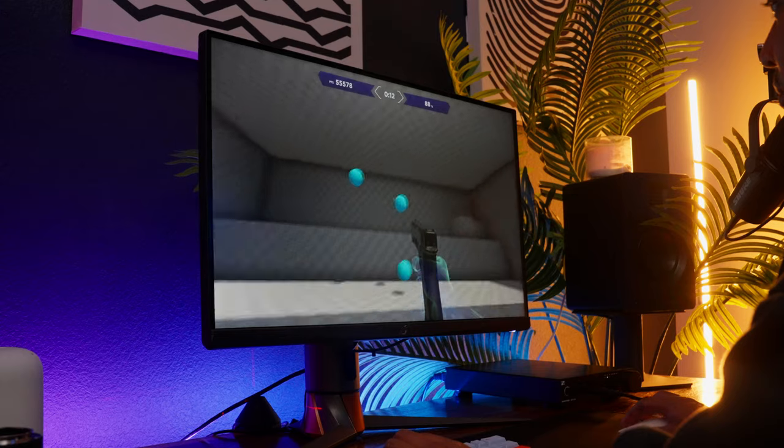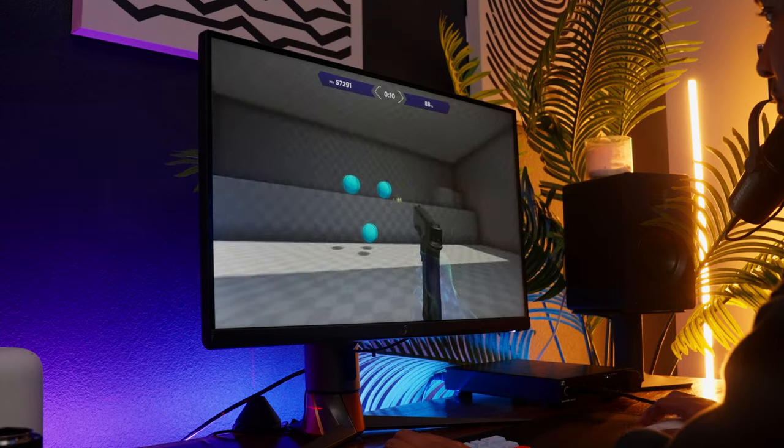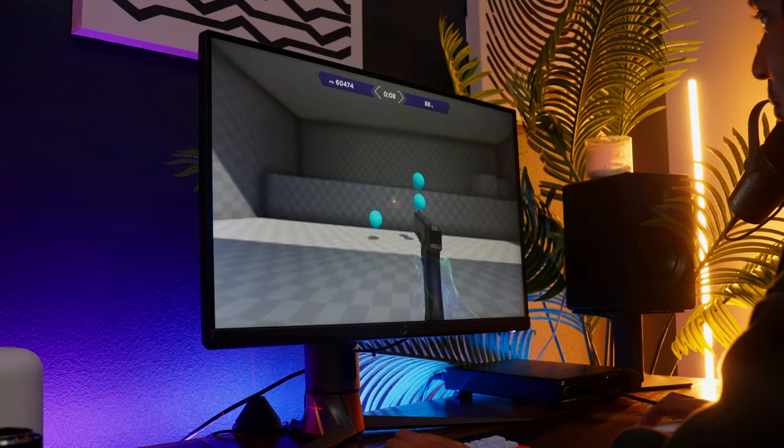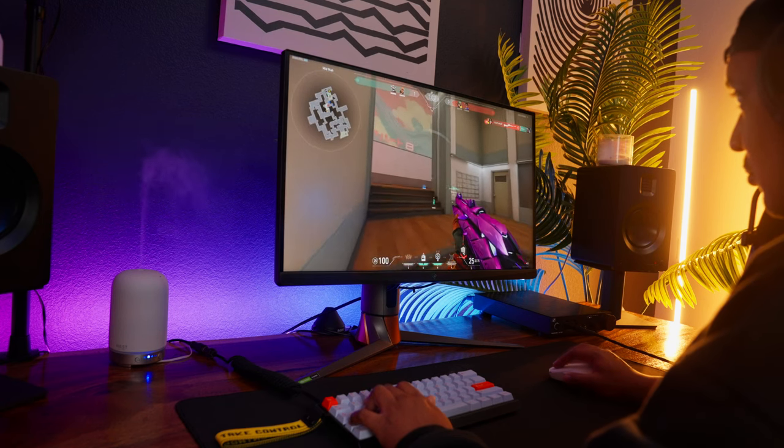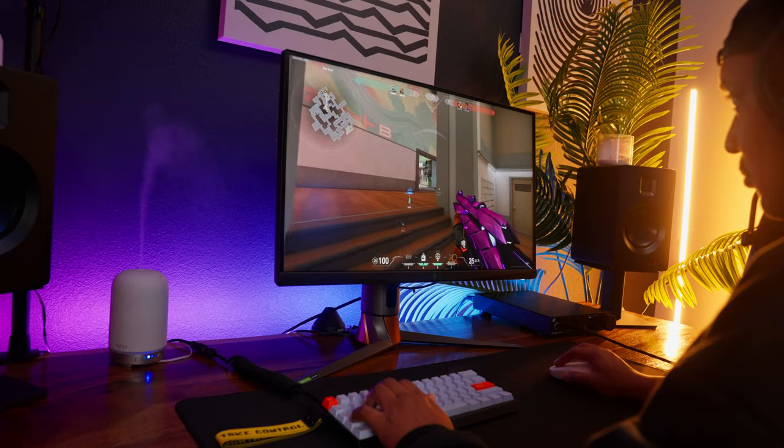IPS panels have come a long way — this truly feels like a next-gen monitor for next-gen graphics cards. Just giving it an eye test, it's great. For the average person who picks this up and starts gaming on it, I'm recommending something where you will 100% be able to see and feel the difference.